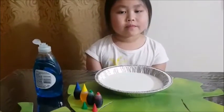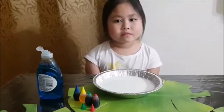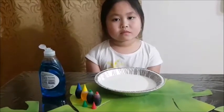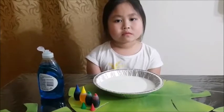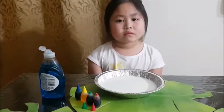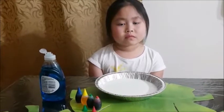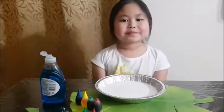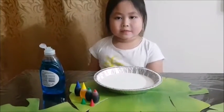Hi guys, we are going to show you another activity that we do in an early childhood education or childcare center. Here with me is my good friend's daughter, Princess. Say hi! What do you say? Hi! Okay Princess, could you tell us all the materials to use for our activity?